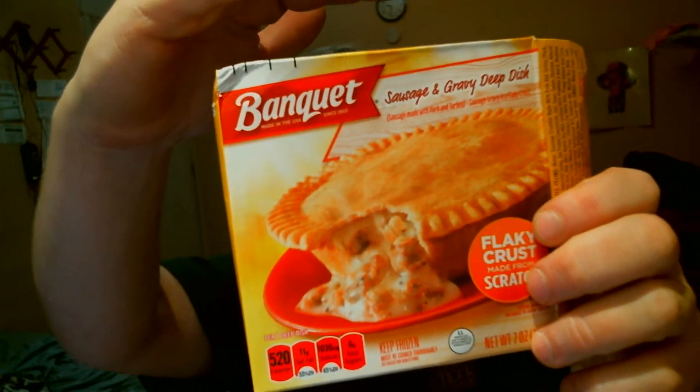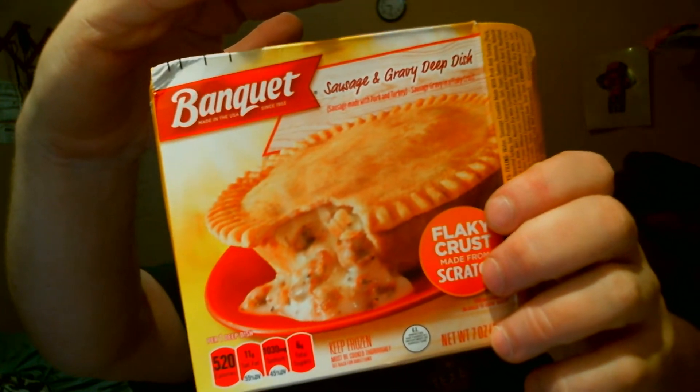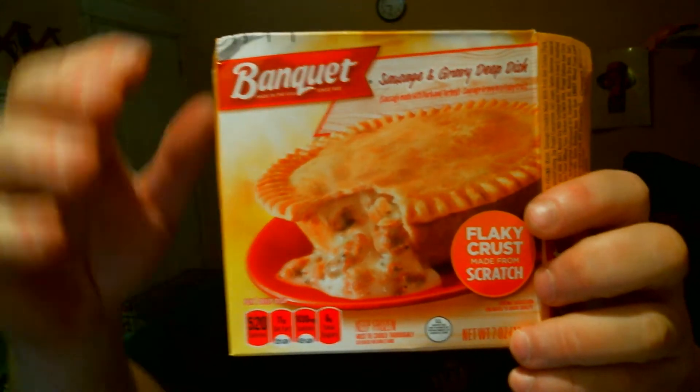Hey, how's it going? It's time for another short review and I'm your host Flex Taylor. Today we are trying Banquet sausage and gravy deep dish pot pie. This is a sausage and gravy pot pie — there it is right there.